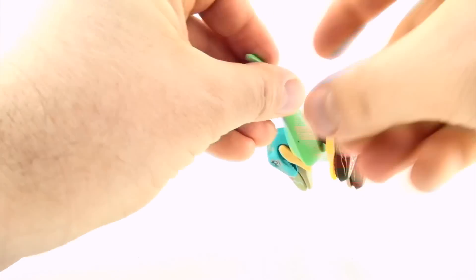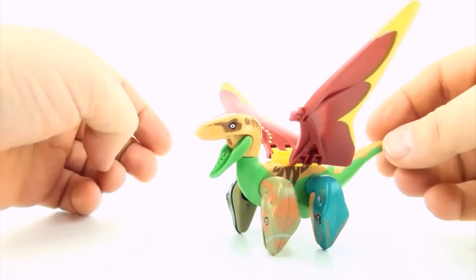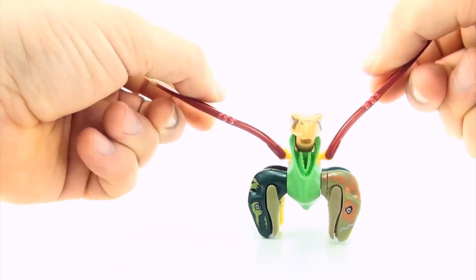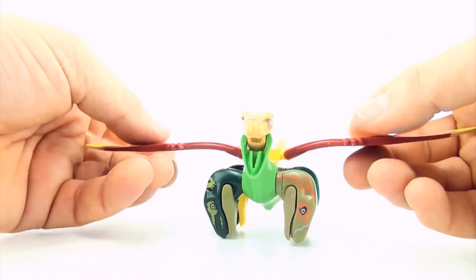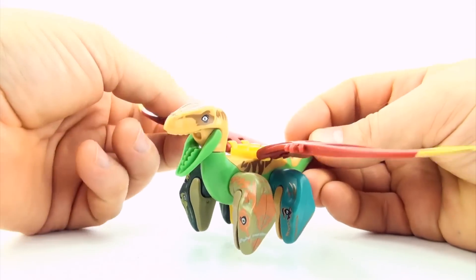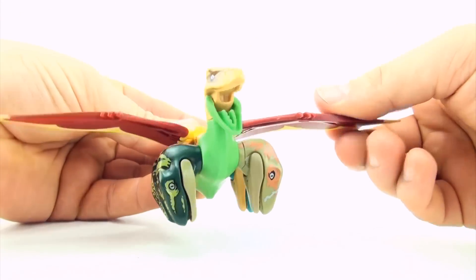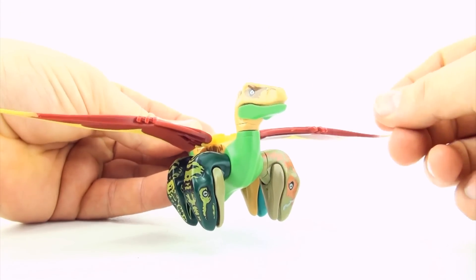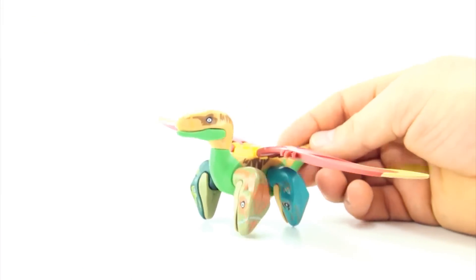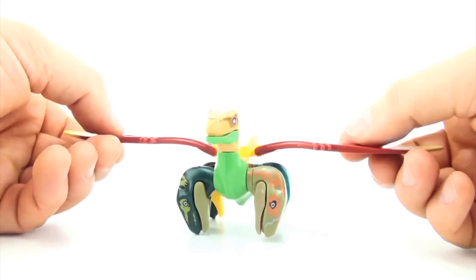So what are we going to call this dinosaur? It is mostly a Velociraptor, so I'll have to call it some type of raptor. It does have Pteranodon wings. I think 'Terror' — it would strike terror into anyone. A flying five-headed Velociraptor. Terroraptor — a five-headed Terroraptor. What do you guys think of mutant dinosaur number five, the five-headed Terroraptor?